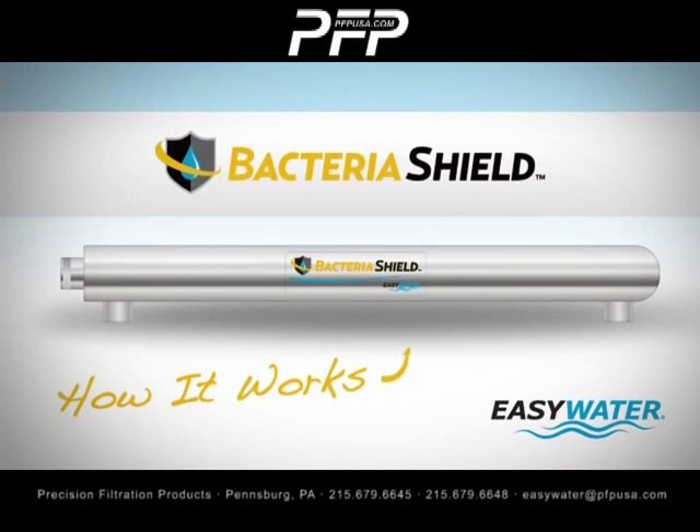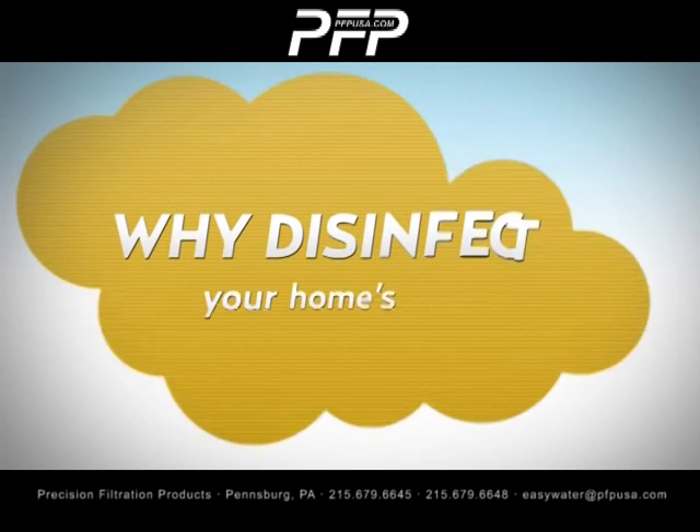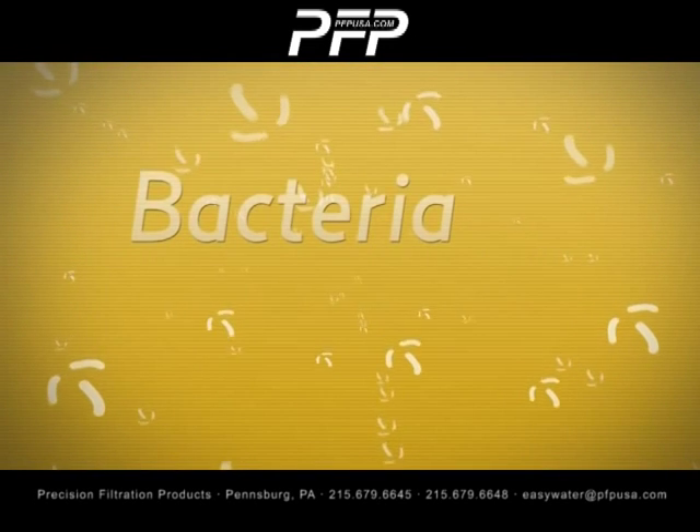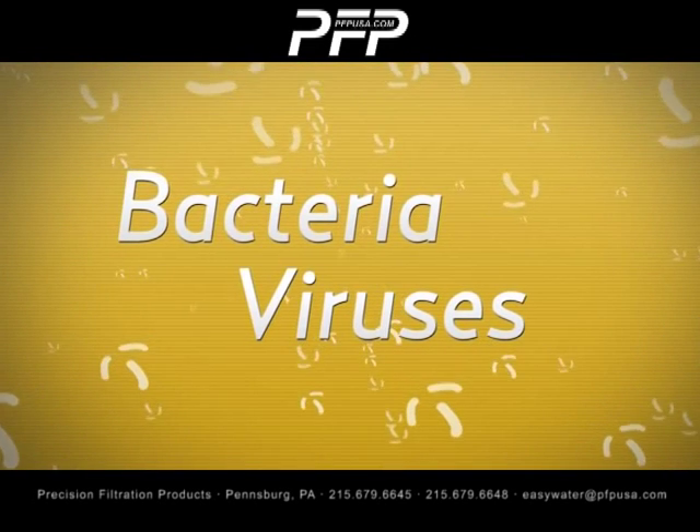How does the Easy Water Bacteria Shield treat your water? First, it's important to understand why you should disinfect your home's water. Dangerous bacteria and viruses can contaminate your water without warning.